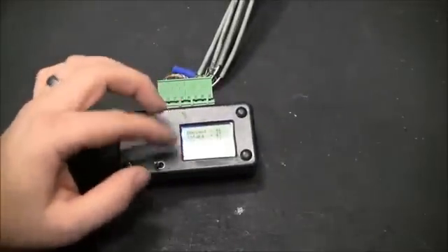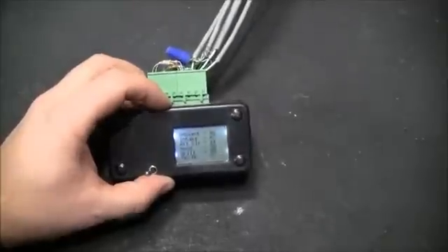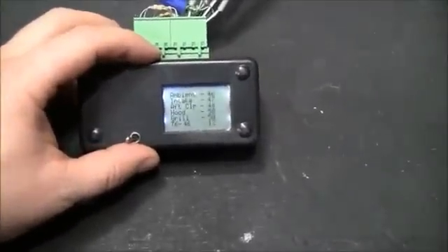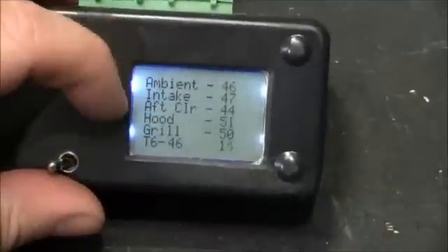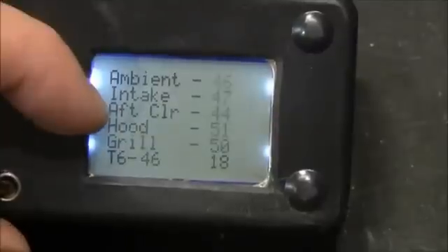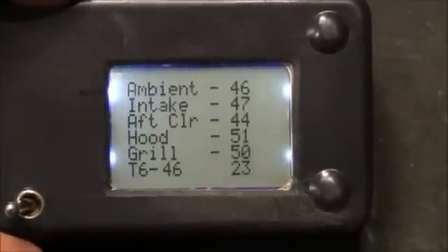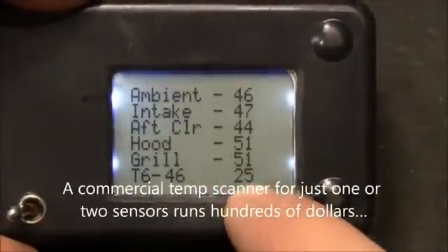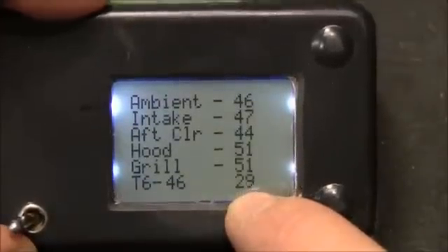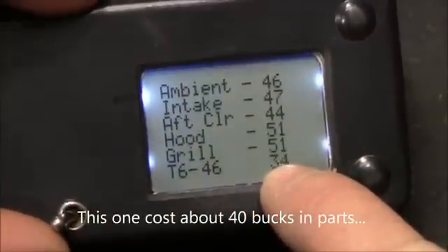You can see it's updating about every second. I actually have the name of where I was going to put the sensors — there's an ambient temperature intake. I basically put them all around the truck and under the hood and got some good data out of this. Over here is actually a timer so I could keep track of how long the program was running. You can just reset power and the timer restarts.